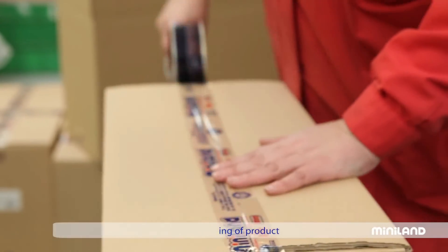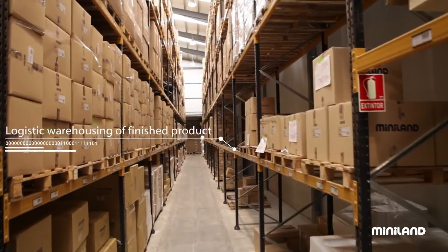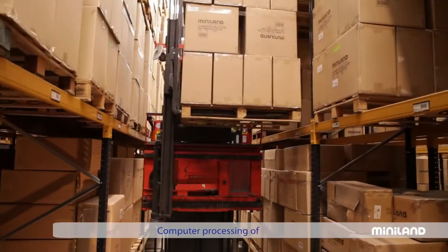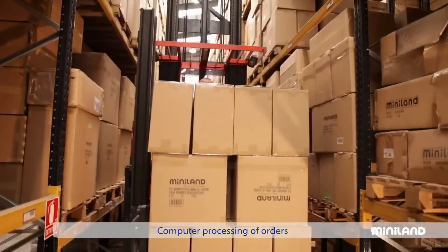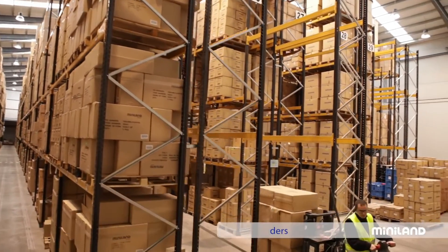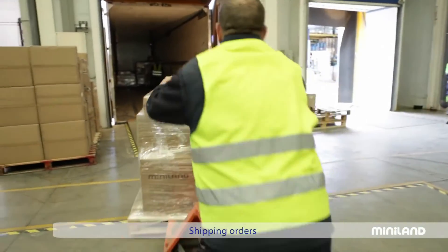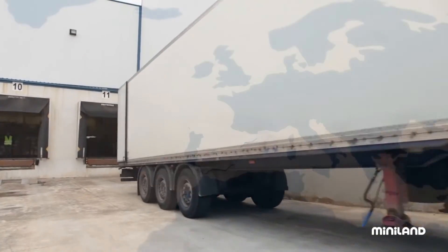But first, these baskets will have to take their place alongside hundreds of other Miniland products, until some very special trucks come to take them from the warehouse and send them to all of the homes and schools, where they will at last become part of the games and lives of children everywhere.